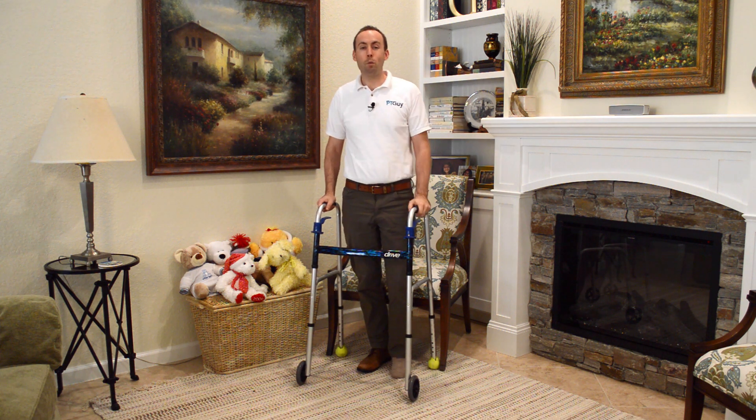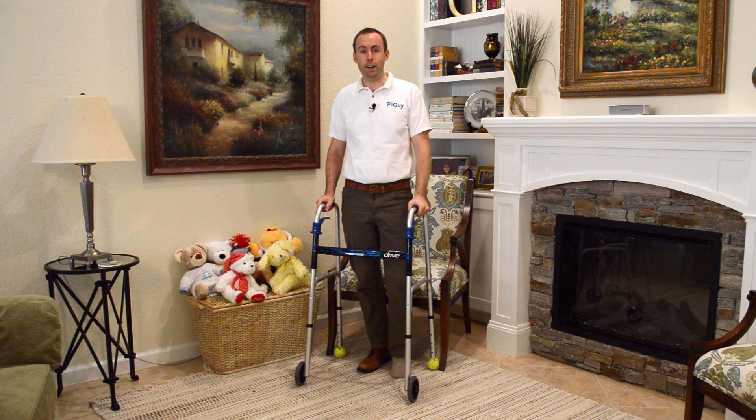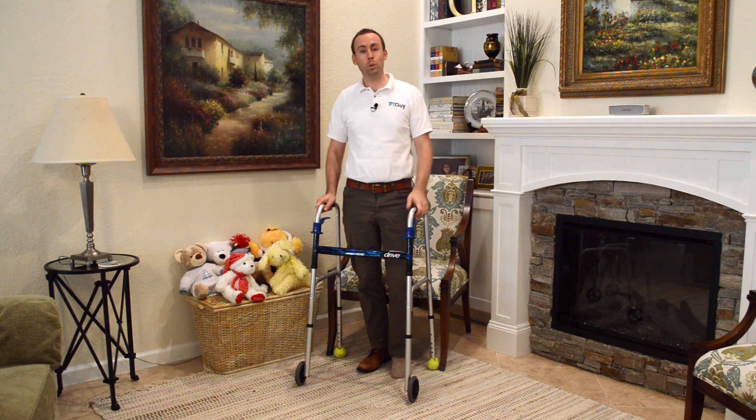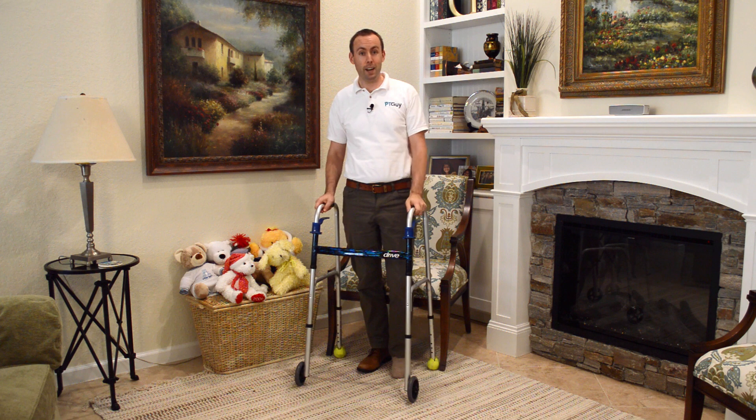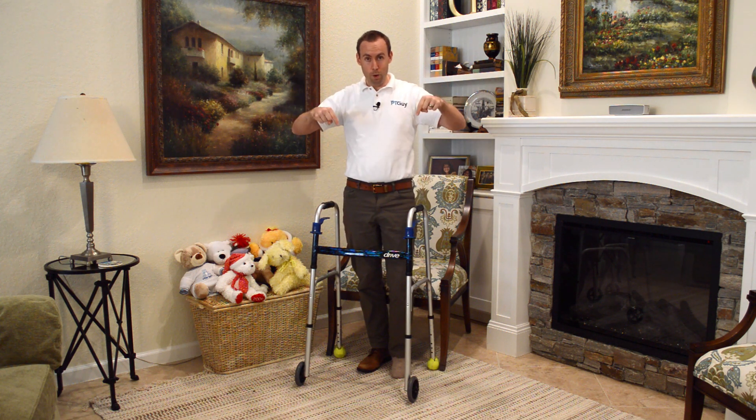If you want more tips and tricks on how to prevent falls, you can find the link in the description below, along with my trainings. If you want more videos like this one to help you move better and stay independent so you can enjoy your life, click the subscribe button below and we'll see you in the next video.